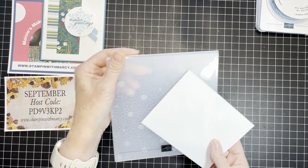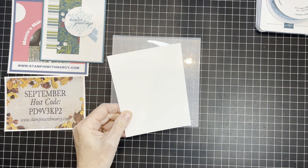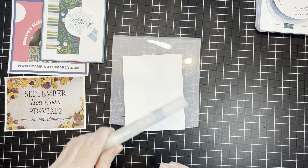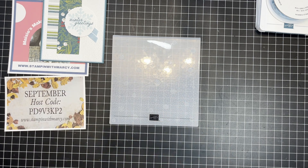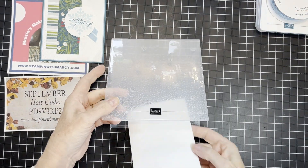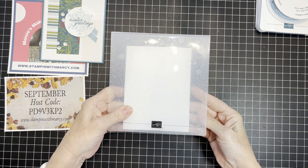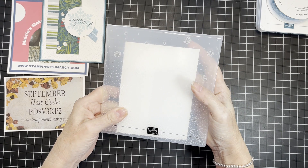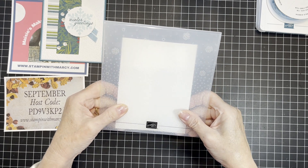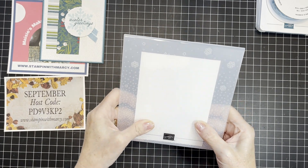With your 3D Embossing Folders, you don't have to do this, however I find that it does work better if you take a spritzer just filled with water and give it a little spritz to soften those fibers. I just find that with 3D Embossing Folders, I get a better embossed image by doing that.